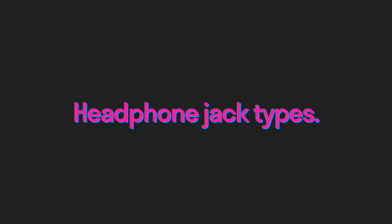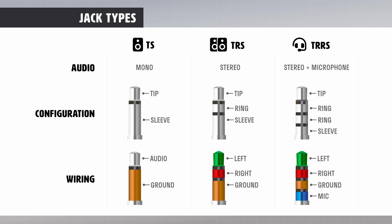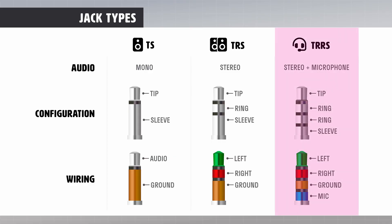In all three jack types, T stands for tip, R is ring, and S is sleeve. The TS jack is the most basic — the tip carries the audio data and the sleeve is the ground. Since audio is handled through only one connection, the TS jack is mono. The TRS jack has the tip carrying the left audio, the ring carrying the right audio, and the sleeve as the ground — since audio is transmitted through two connections, the TRS jack is stereo. Finally, the TRRS jack carries left audio on the tip, right audio on the first ring, ground on the second ring, and a microphone signal on the sleeve.